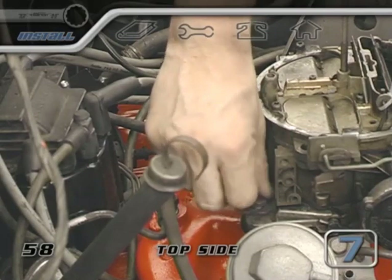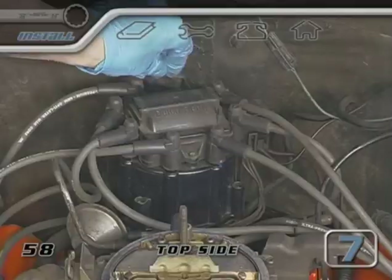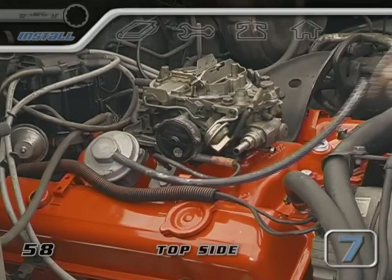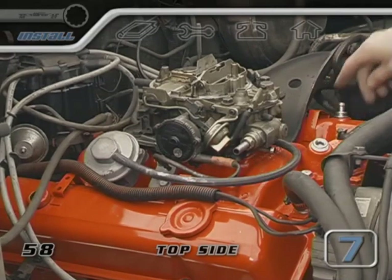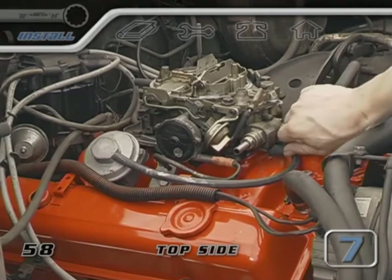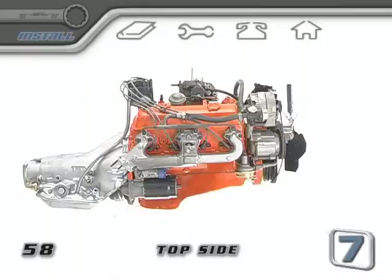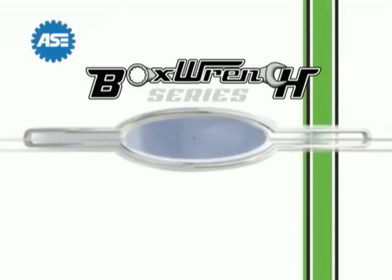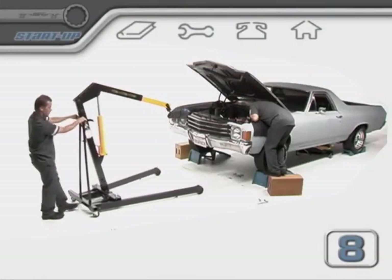If you left the distributor or wires off for the install, square them away now. Usually the last steps are a series of vacuum lines and linkages — this is where you're really going to thank yourself for taking good notes. Pictures are as good as gold when you realize you might have forgotten a label on a set of hoses that all look the same. There's always a mess of timing and emissions hoses, and the newer the car the more complex the top end gets. Hopefully your notes will guide you right back to a completed motor ready for the final checks.